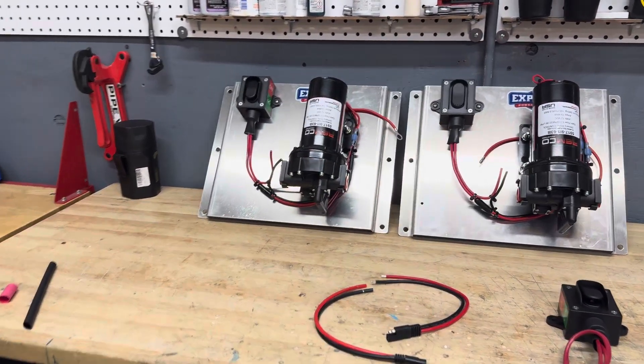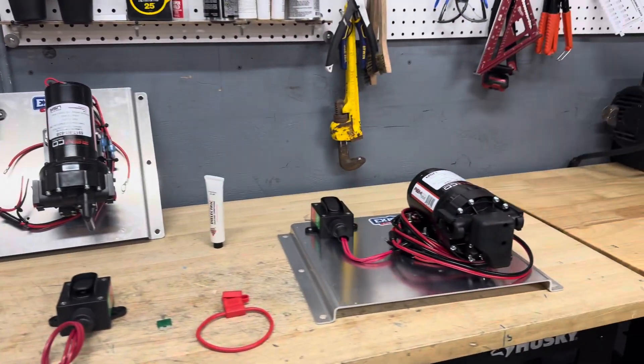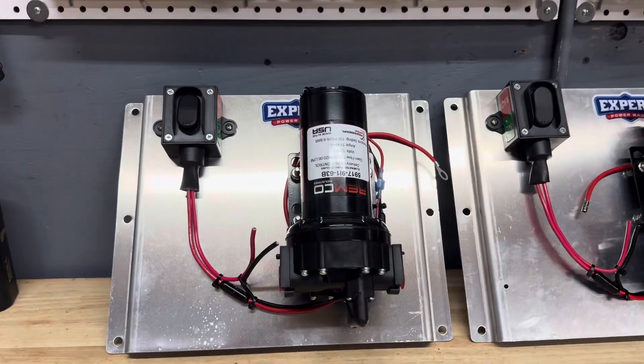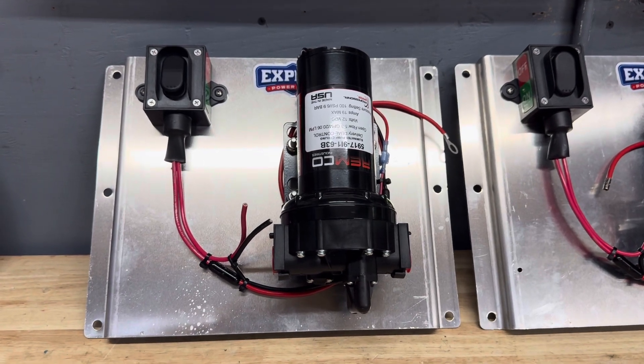Alright, we're back here at the bench. I've got a couple of 5-3s in production and then another 7 here. One of the major changes that we've recently made is we've turned the pumps upside down. Remco says you can run them either way, but we're going to try this and see if we can get a little bit more life out of these.